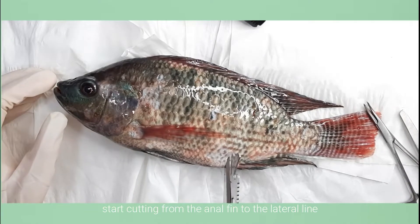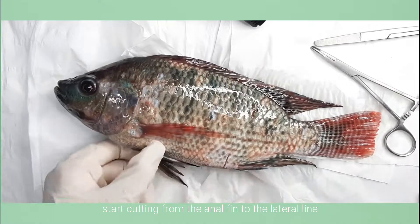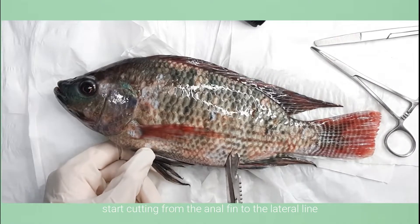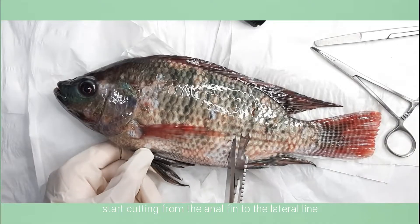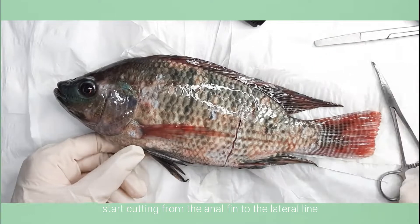First, make a cut from the anal fin to the lateral line. I was struggling at first, but luckily I have a special scissor used for cutting hard objects like bones.